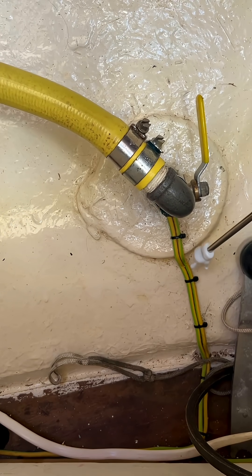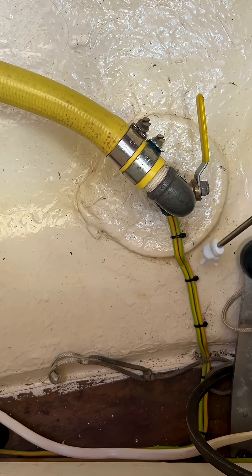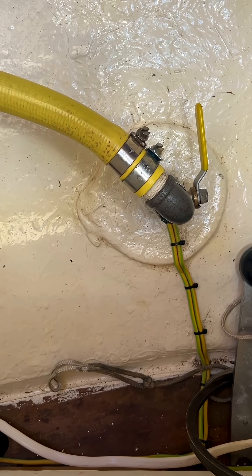You can see here the earth bonding wires coming from the anode. The trouble is, if I can see two wires going to a seacock, then I know that it has been what is called daisy chained, which is really bad practice.